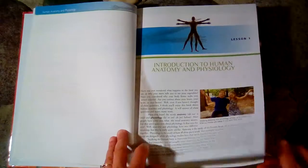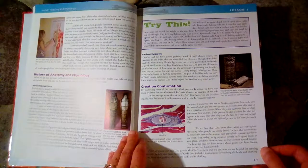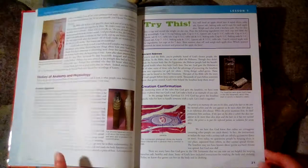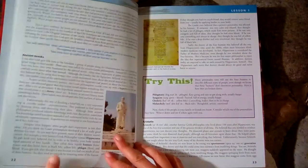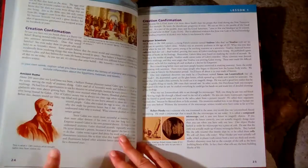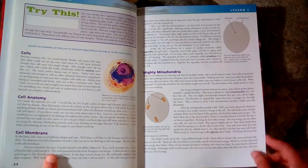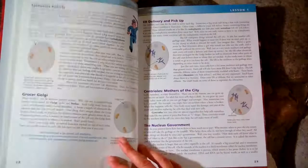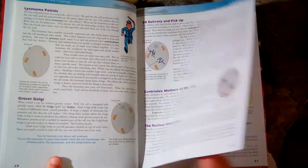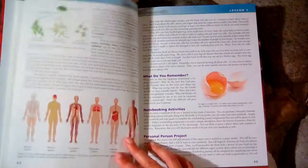Even though this book is intended for K through 6, I would say there are some complex ideas in here. I would recommend it more for upper elementary — fifth or sixth, or even seventh or eighth grade — because some of the concepts would probably be too difficult for a kindergartener or first or second grader.